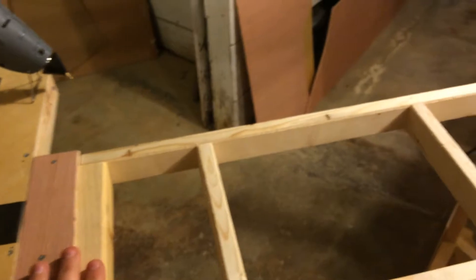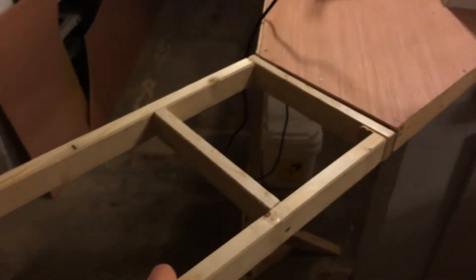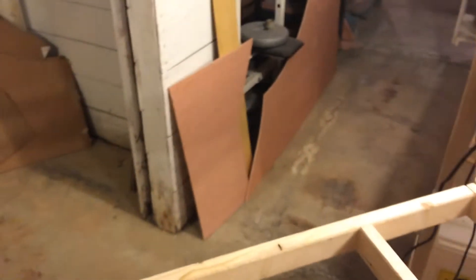That's pretty much it for this part. I still have to do the plywood on this. I'll do this as soon as I get up in the morning — probably just gonna use that piece over there.